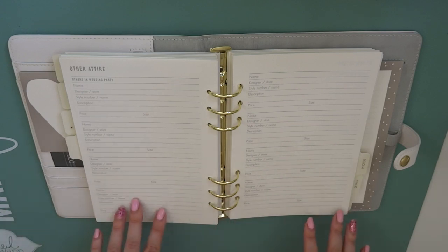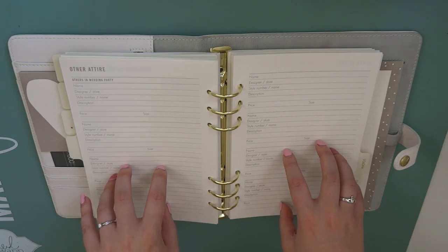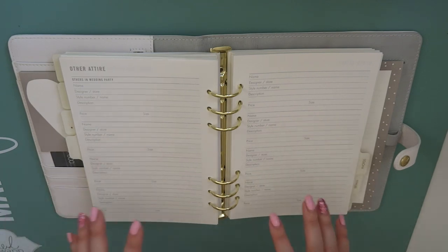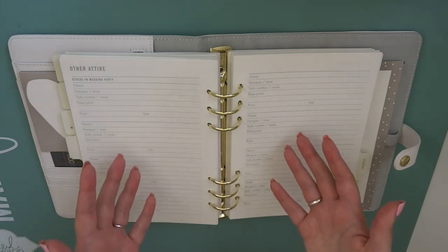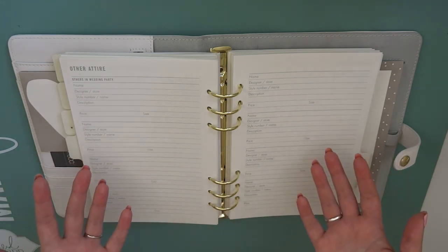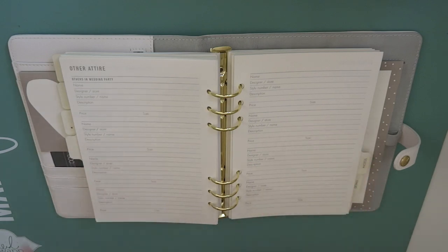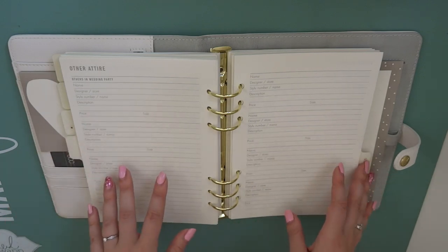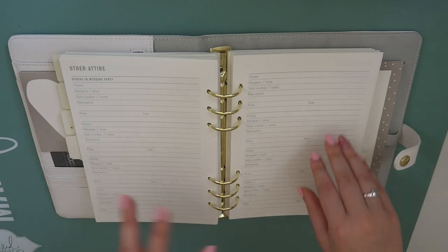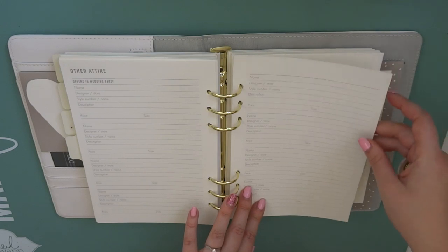And then there's other attire, basically for other people in the wedding party. I am not a bridezilla at all, so as long as people are comfortable and look fairly smart I really don't care what people wear. But for fun, me and my mum might use it to write down things that she might like to wear, and there's two pages of that one.